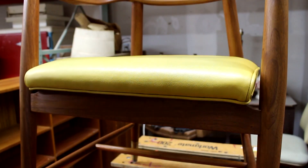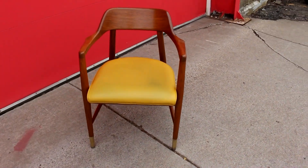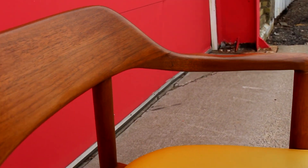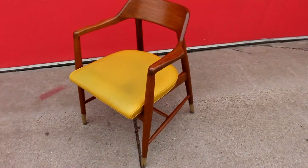The seat goes back on — here's the finished product. The upholstery was in really good shape, I just cleaned it. And there it is. That's the joint where the arm broke — came out really nice. Thanks for watching.